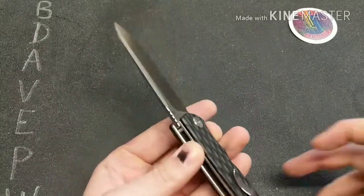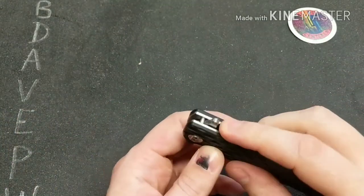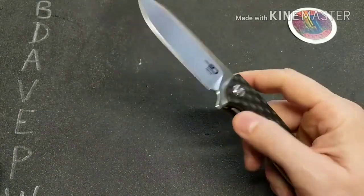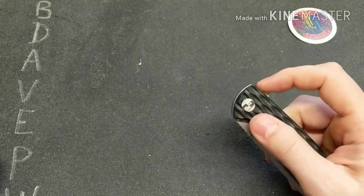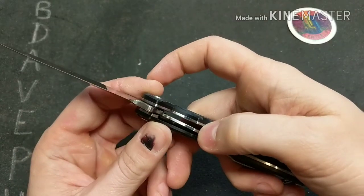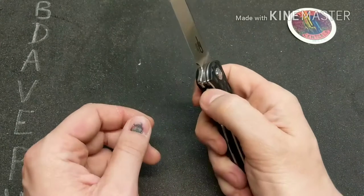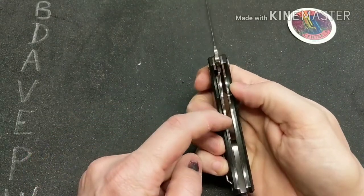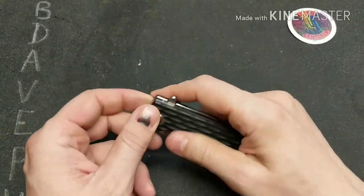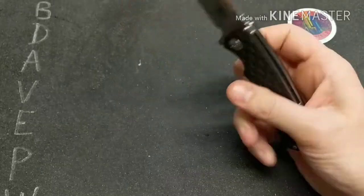Deployment is by flipper tab only for this knife and the action is good — it's a very strong detent. You can see the detent ball sticks out. To disengage, you do have a cutout for your thumb. This is a very thick steel liner and they even had to do a little relief cut.